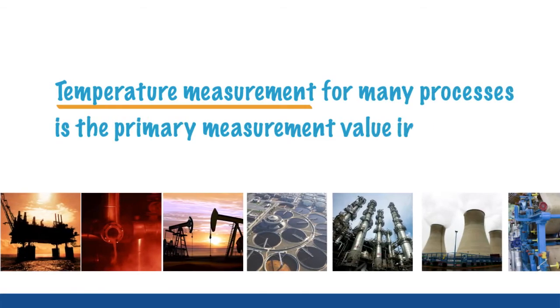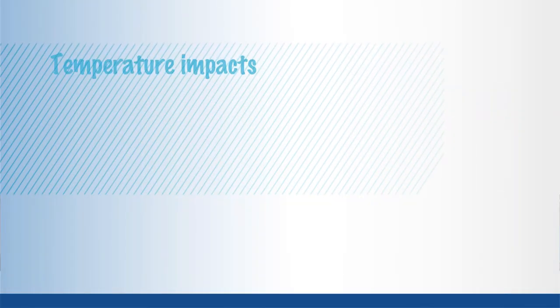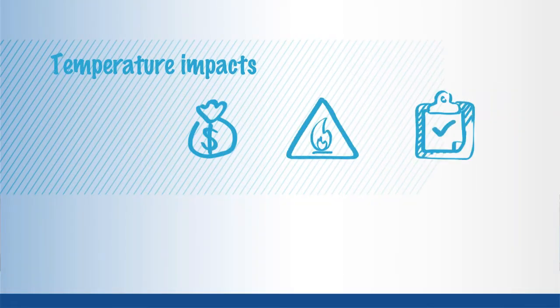Temperature measurement, for many processors, is the primary measurement value in a variety of industries and applications. The measurement of temperature may seem pretty straightforward. However, temperature impacts profits, safety and quality, so measuring it correctly the first and every time is important.